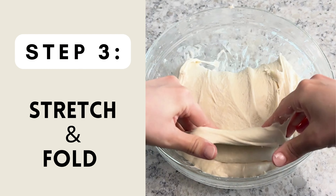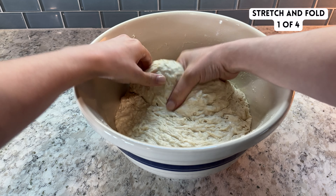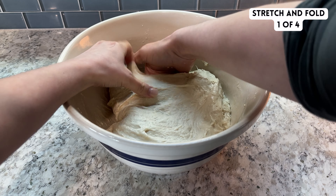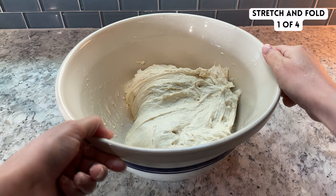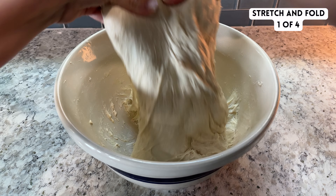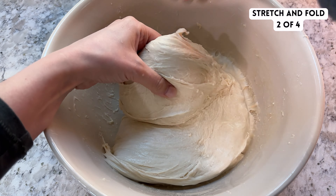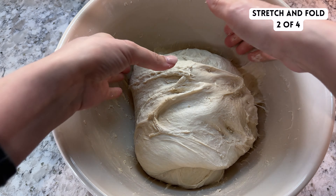Now we're going to start a series of stretch and folds to build gluten strength in the dough. To stretch and fold the dough, reach your hands into the dough on one side, pull the dough up, fold it over itself, then spin the bowl 90 degrees and repeat on the next side. You'll do this on all four sides of your dough. Then cover your dough with a damp towel and rest for 30 minutes. You're going to complete a total of four rounds of stretch and folds, each spaced 30 minutes apart. With each round, you'll notice your dough becoming smoother and stronger. If the dough is sticking to your hands, try wetting your hands before each round.